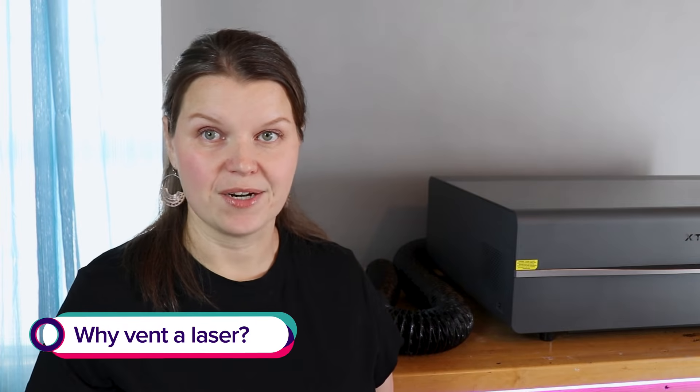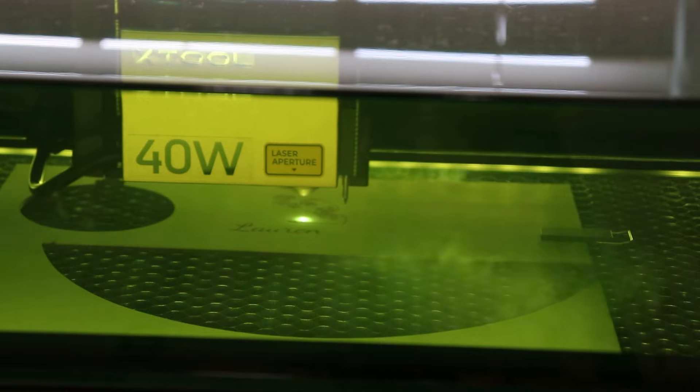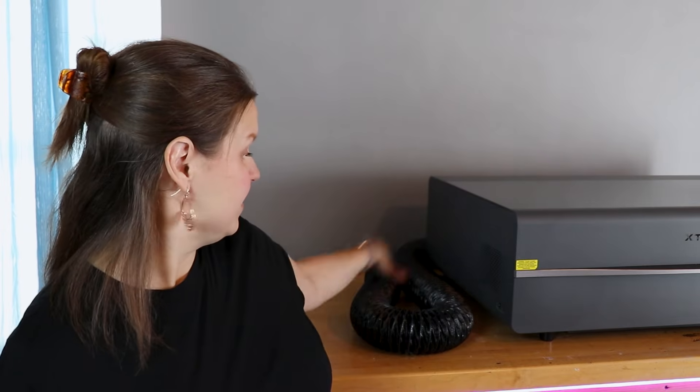Why do I need to vent my laser? Inside one of these machines, we are burning and cutting materials — things like wood, acrylic, leather, cardboard, paper, all kinds of different things — and we're going to create a lot of dust and a lot of smoke. All of that dust, smoke, odors, and fumes needs to go somewhere. Your laser is going to come with some type of a hose and the smoke is going to be pushed through it, so we need to do something to get it out of our workspace.